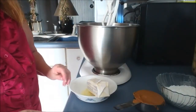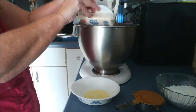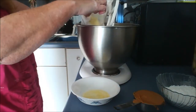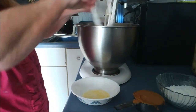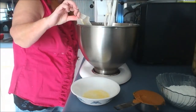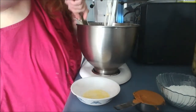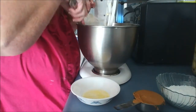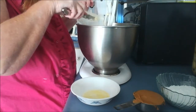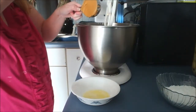Welcome back. What we're going to do is take our butter and put it in our mixer. I'm going to get my knife, and then we're going to add the peanut butter and cream them together.